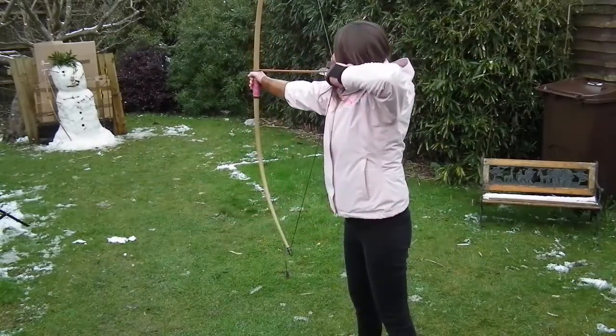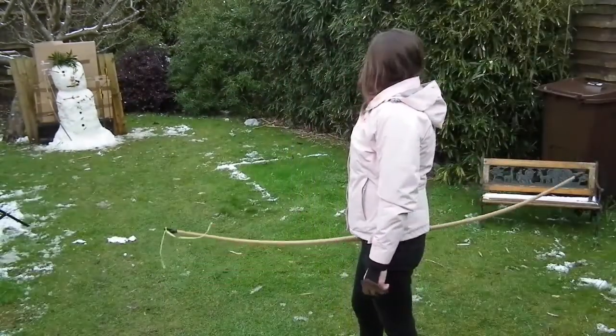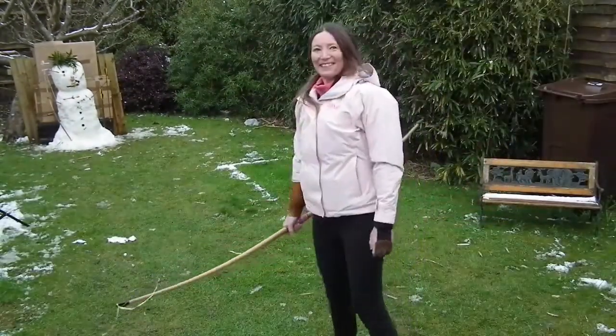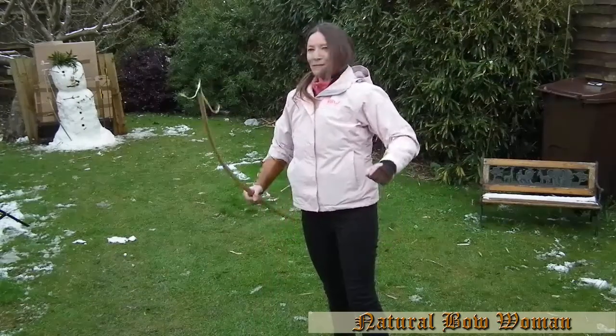What about his hand? I think that's the end of Jack Frost. Yay!